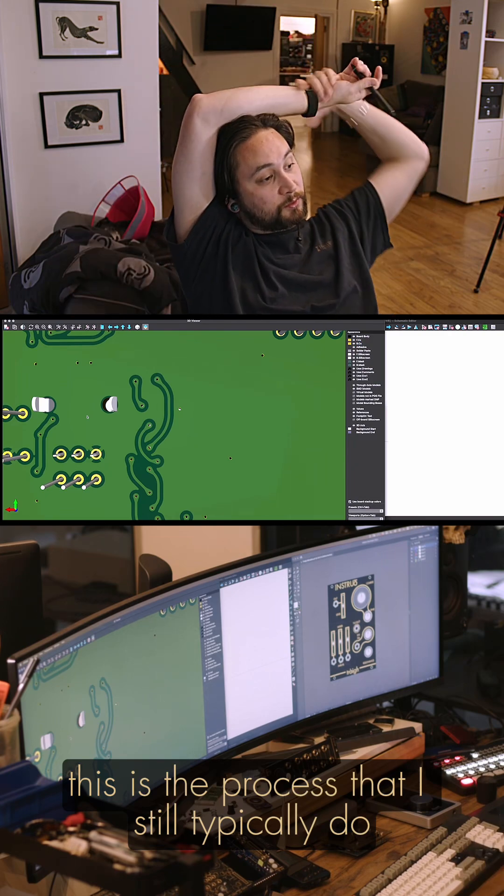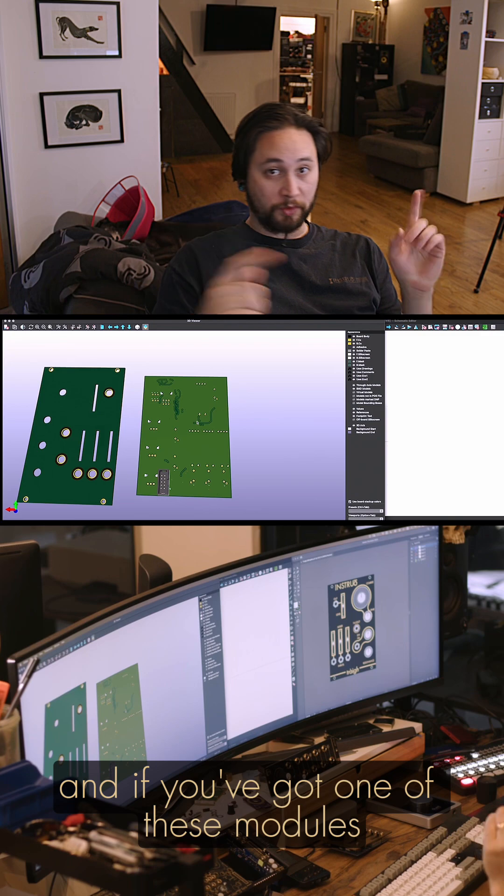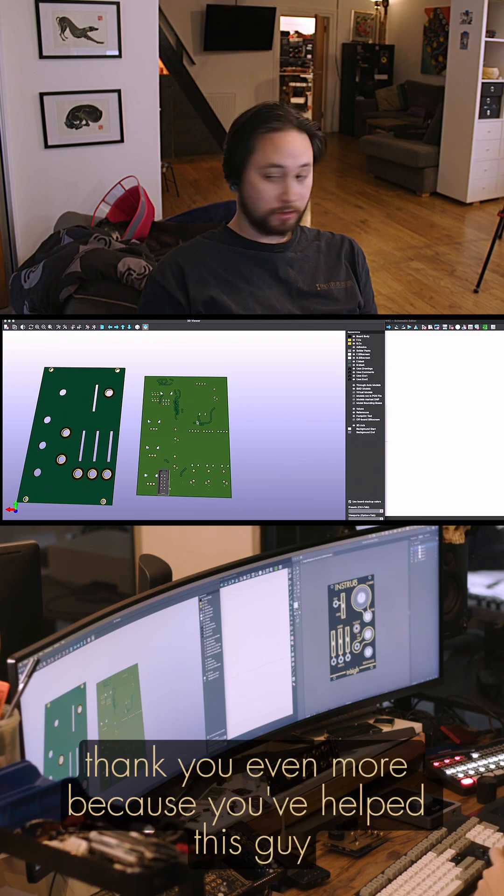This is the process that I still want to do from doing an analogue design. Thank you for watching, and if you've bought one of these modules, thank you even more, because you've helped this guy.